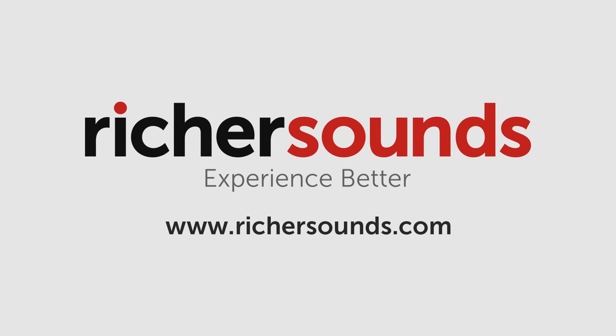There's good news however. This video is sponsored by RicherSounds.com, who offers excellent customer service and a 6-year warranty on all TV purchases. If you're thinking about getting an LG G2, please consider buying from them through the link in the YouTube description below.